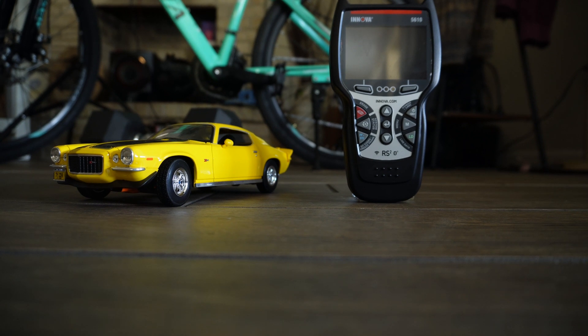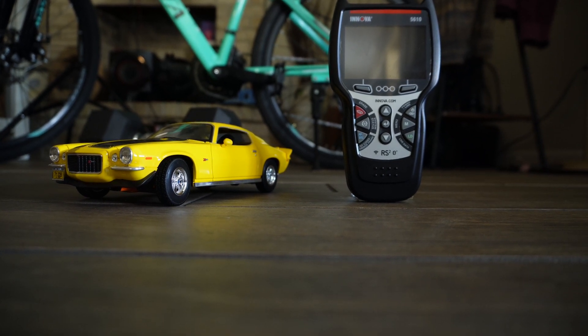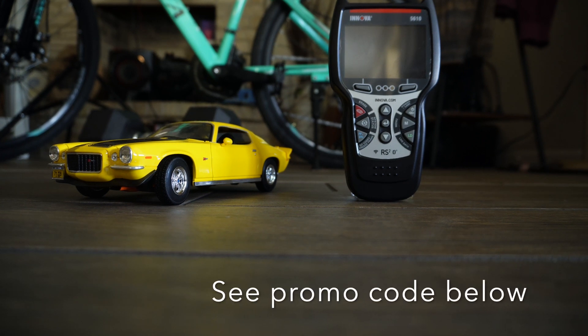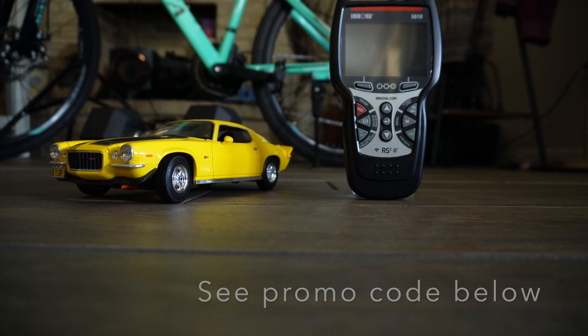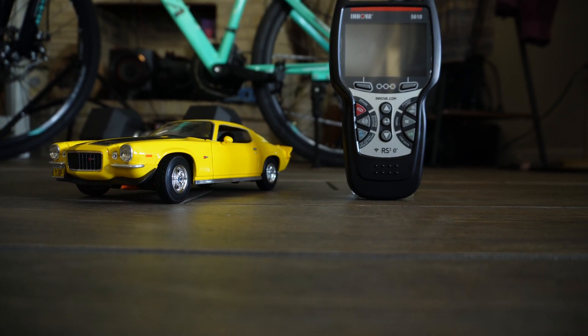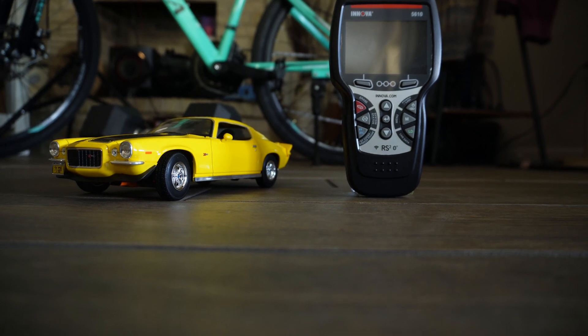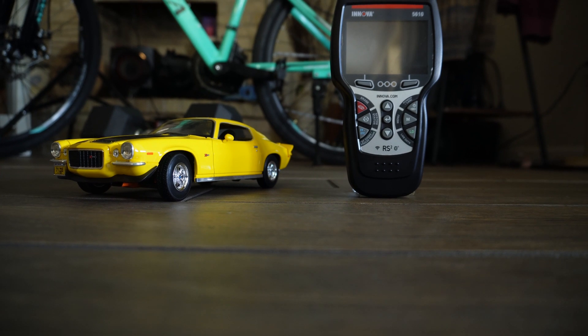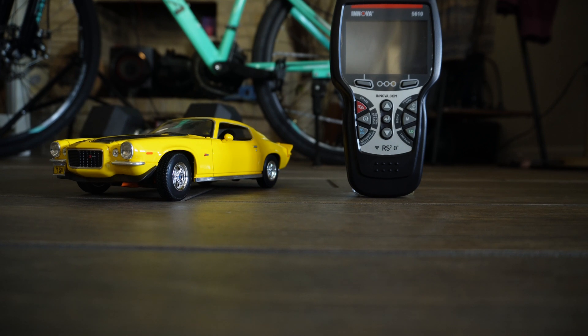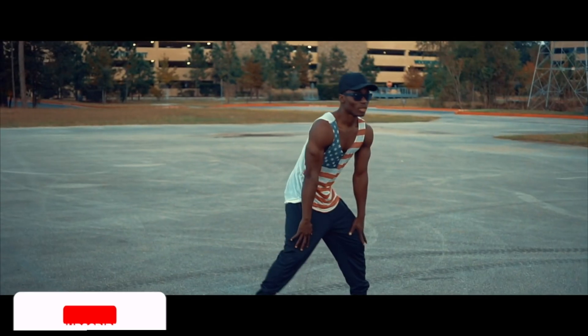I guess you can get pro features on a budget with Innova. If you like what you saw in this video, go in the description, use the link and promo code, and get yours at a discounted price. I can also give the scanner I have here to a lucky winner — just subscribe and leave a comment about how the scanner will be useful to you, and I will give it to you. But for now, this is it. Have a good day. Thanks very much for watching. Bye bye.